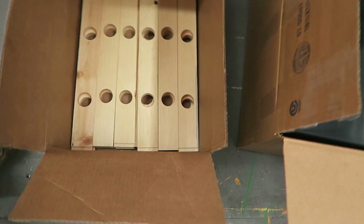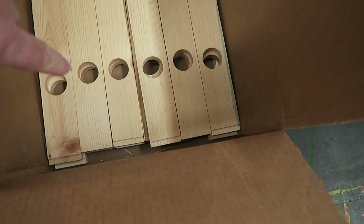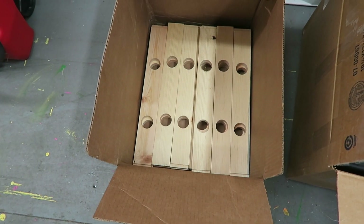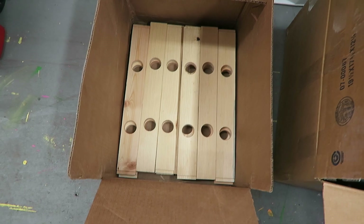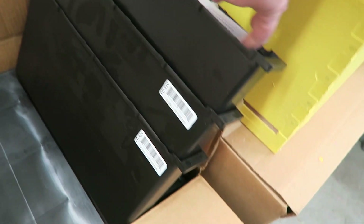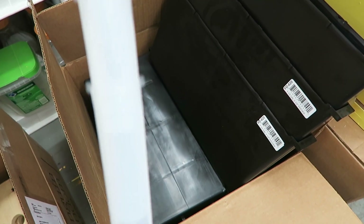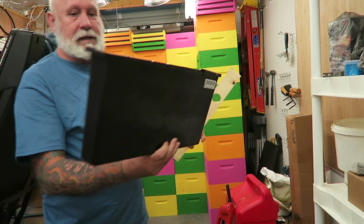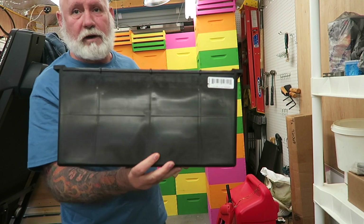So what we got here are the tops that go on the feeders — there are 15 of those. I got these from Carolina Bee Farm down in, I believe, South Carolina. And then these are the feeders themselves. And we also got these, which are the ladders. So what we got is the in-hive feeder. This holds a gallon and a half of sugar water.